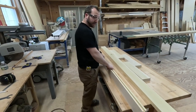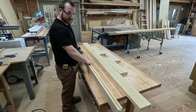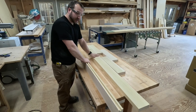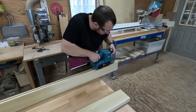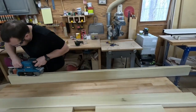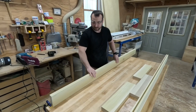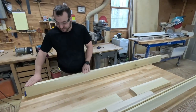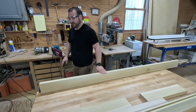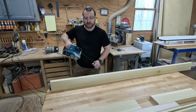Now that we have this routed out, I'm going to do the other one — going to copy this exact thing onto it. What I should have done on the other one before routing it is belt sand it first, just to give it a little bit of a smooth face so the router can follow it.